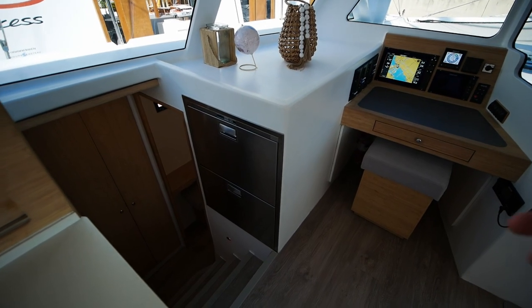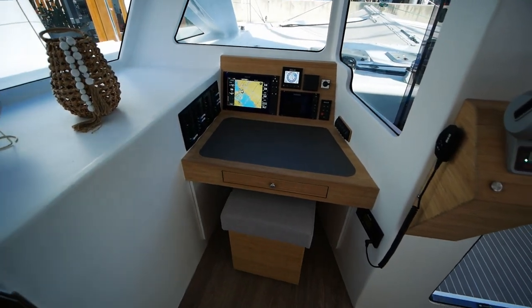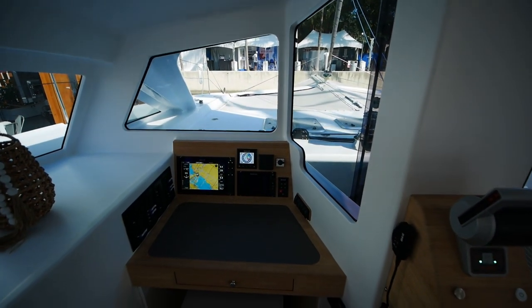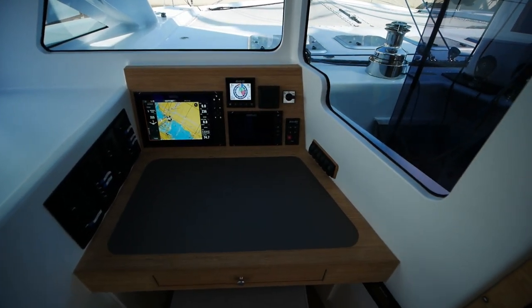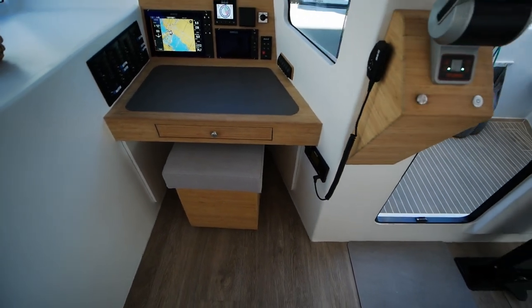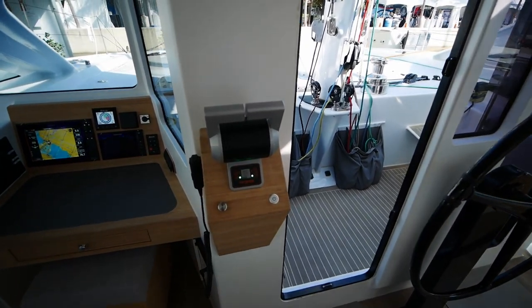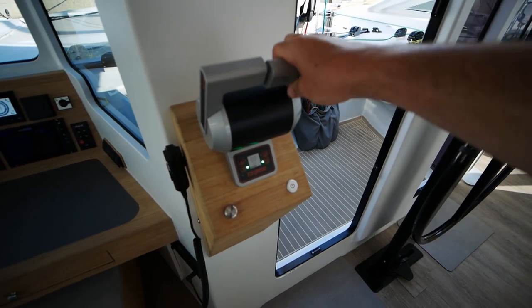Starting from left to right for the remainder of the interior, you've got another set of fridge and freezer here. You've got a nav station slash watch station for keeping watches on passage. This boat comes with a combination of B&G electronics, and I also see some Simrad. Then your pullout ottoman is beneath that. Because this boat is electric, it uses Torquedo — so you've got a set of Torquedo throttles and it's all electric.